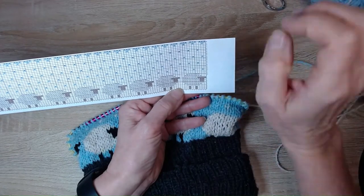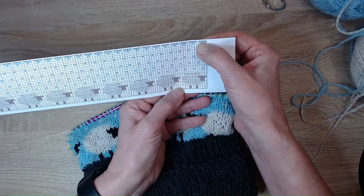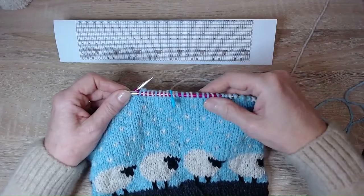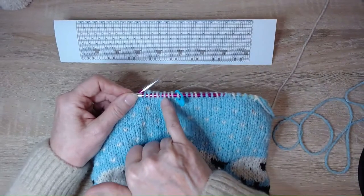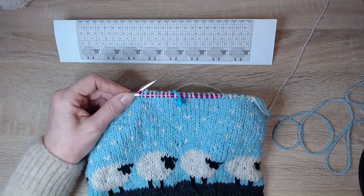The second row of snowflakes has three blue stitches before the first snowflake, so the snowflakes are offset — roughly halfway between each other from the previous row. Bear that in mind as you work all five snowflake rows with three knitted rows in between. The last row of snowflakes is really easy: three natural, one blue, three natural, one blue, all the way around.